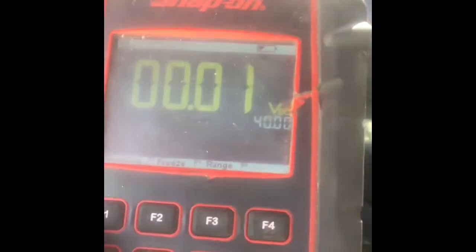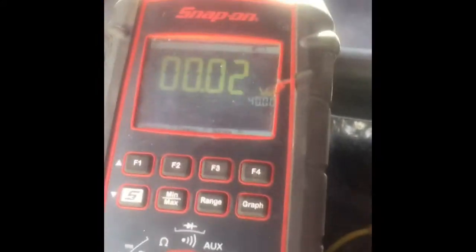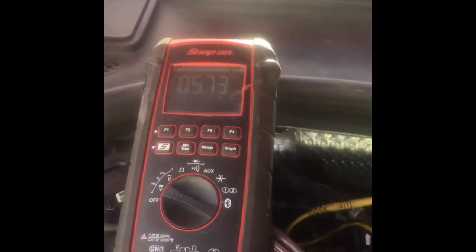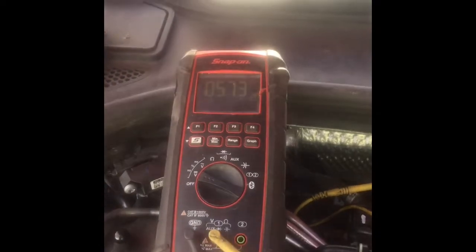I'm going to back-probe — I don't know if we can see it — we'll go back into the red wire. I'm on millivolts and I'm going to go to range and go to 40 volts DC, and I have 0.2 of a volt. If I disconnect the sensor, it should come back up to 5.7. That's just showing us that that's a pull-down circuit. Not a scope, just a multimeter here on this one.